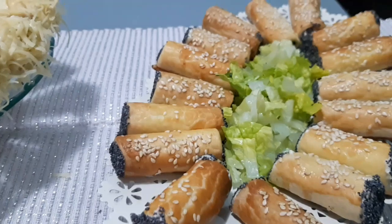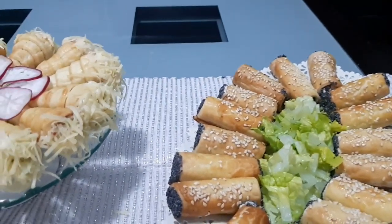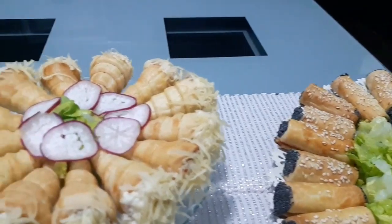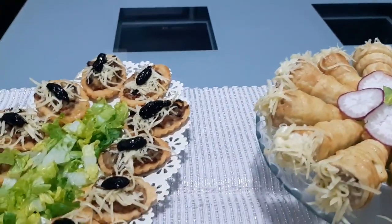After that, you will see the finished food. I hope you enjoyed the video and I will see you in the next one.